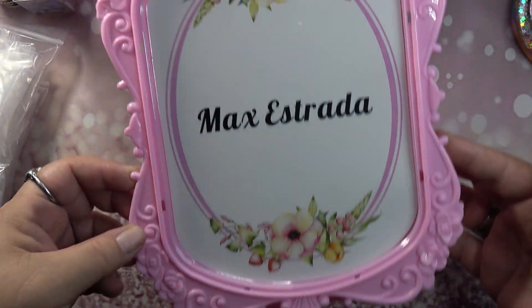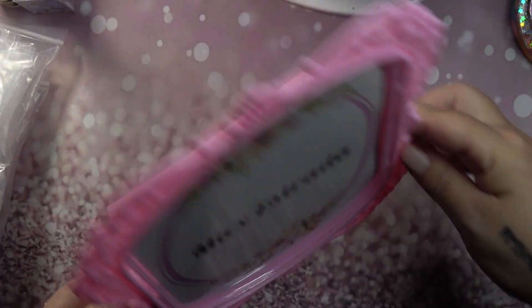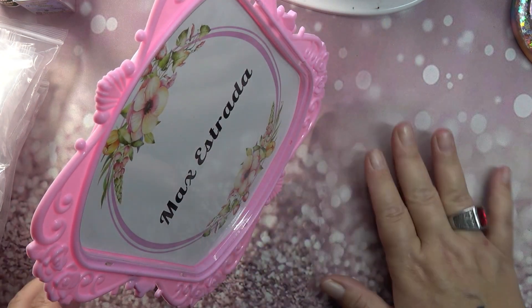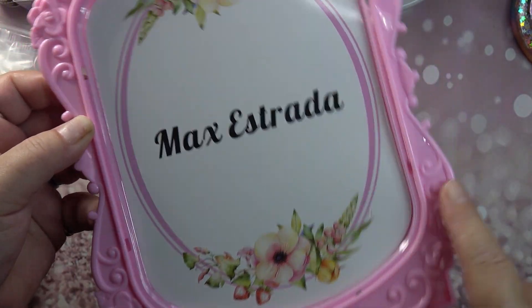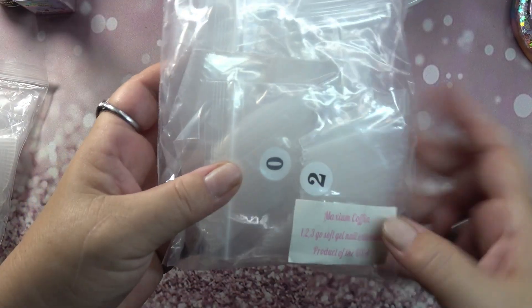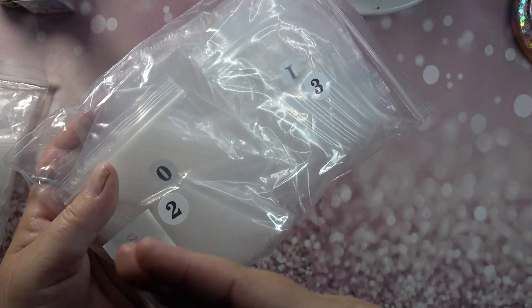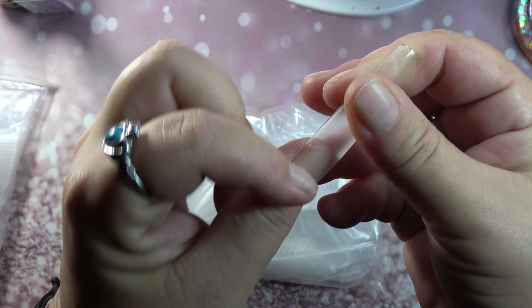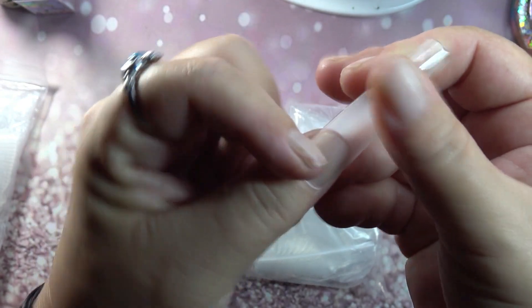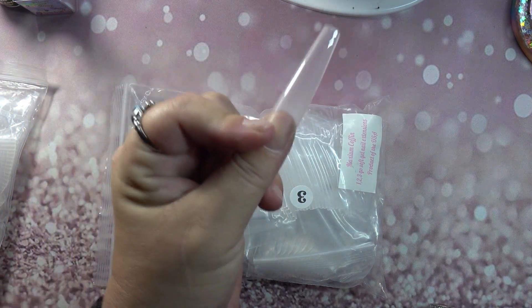He also sent me his nail display — look how gorgeous that is! It's got the stand on the back so you can display your nails. I love this design with the roses. He also sent me the maximum coffin nails, which kind of match with the maximum stiletto and maximum squares, and the zero actually almost fits my thumb. I love it, it's beautiful!